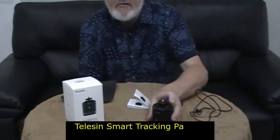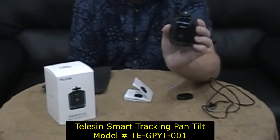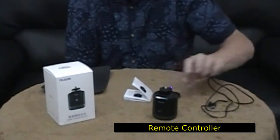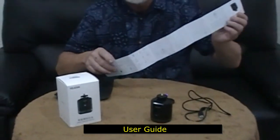I'm not going to bore you with unpacking the box, so instead I'll show you what came in the box. Firstly, the unit itself is a Telson smart tracking pan and tilt, model number TEGPYT001. It comes with a remote controller, a USB cable for charging, and this long piece of paper that calls itself a user guide.